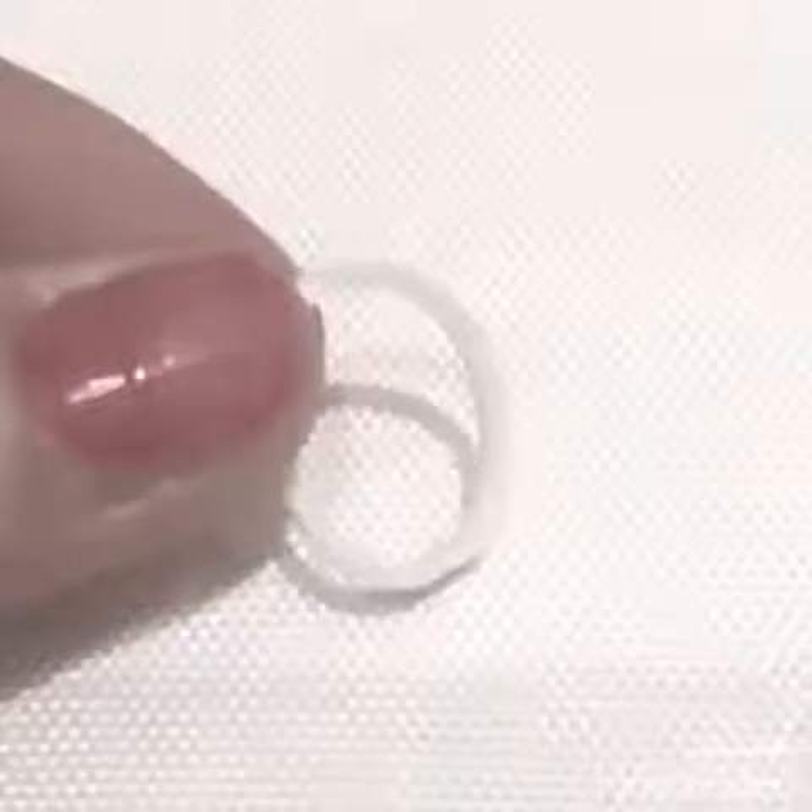Ich bin fast fertig. Schritt 4: Nehmt noch ein Luhnbänder und zieht es durch eine Schlinge von der vorherigen Luhnbänder, dass ihr um die Schleife gewickelt habt. Dann müsst ihr es zu einem Knoten buchen. Das geht ungefähr so. Dafür legt ihr die eine Hälfte des Bandes über die andere und zieht es einfach nur fest, jedoch so, dass es so nah wie möglich am anderen Luhnband anliegt.